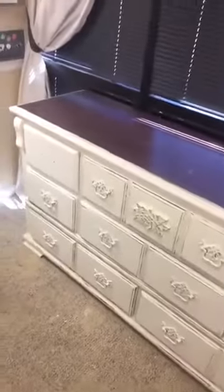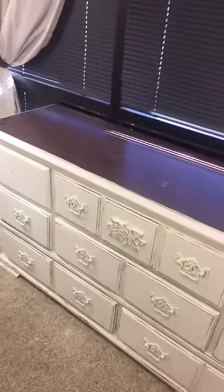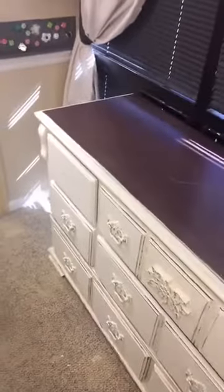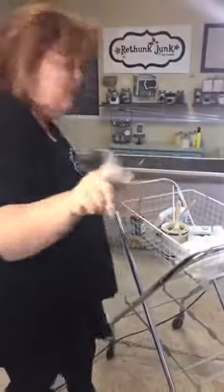Next thing we're going to do on top of the dresser is our tintable glaze. We've tinted it with linen. Let me get a brush.